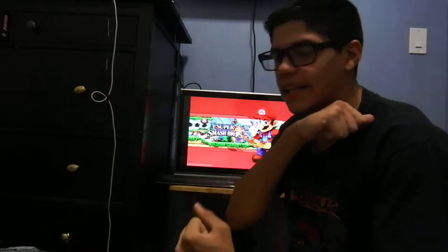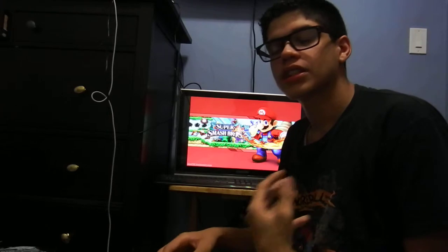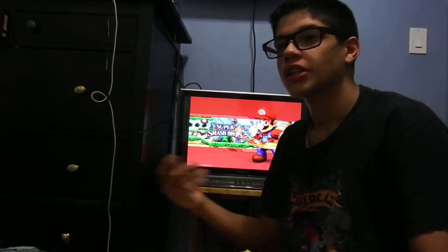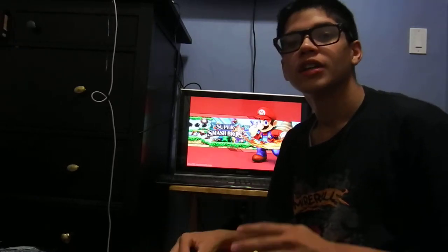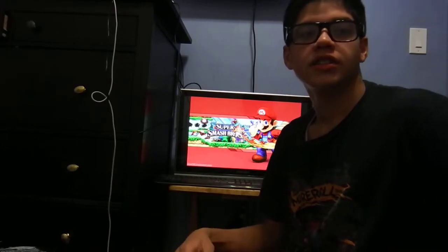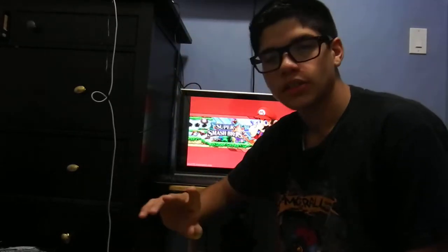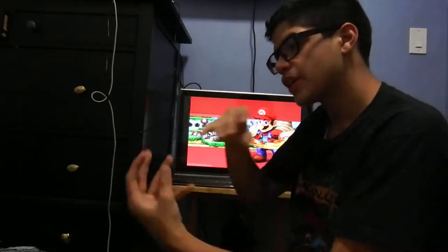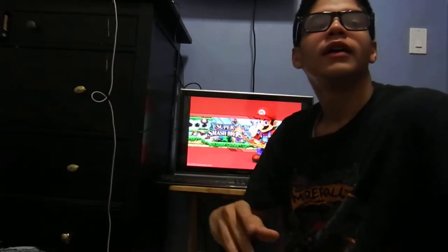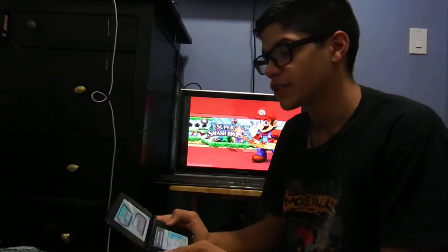The gameplay is so addictive — there were times I didn't stop playing even though my battery was about to die; I just paused the game, charged it, and kept playing all night. As for characters, there are 51 total in the game — 48 standard plus three more from the Mii Fighters, which are downright amazing.